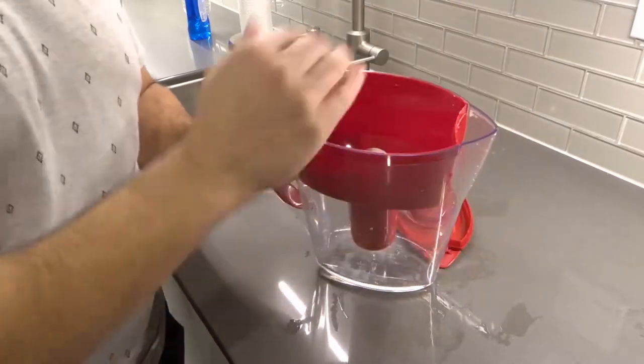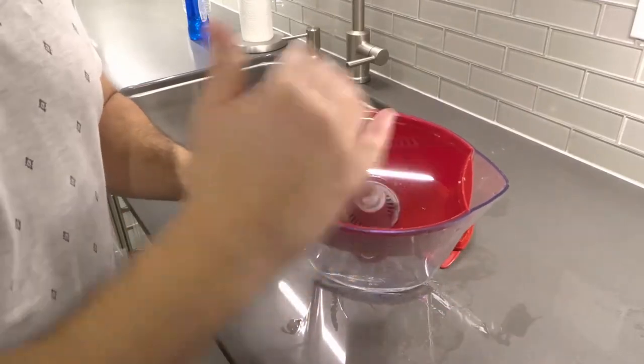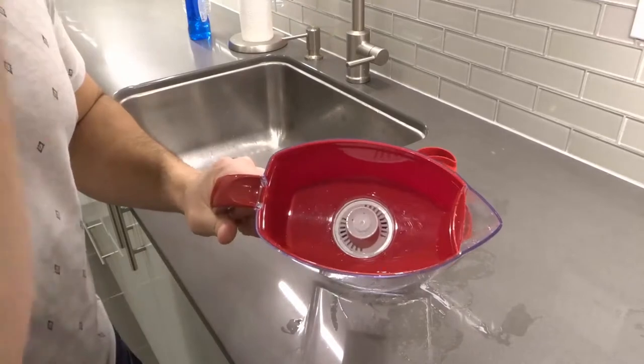Now your Brita water filter might be different. You might have access to the cartridge without removing the lid, or you might have to remove a different piece. But most of the time you need to be able to see the cartridge, and that means you have access to it.